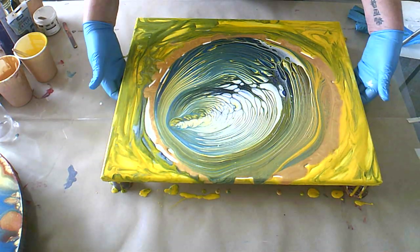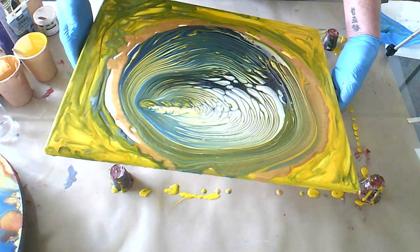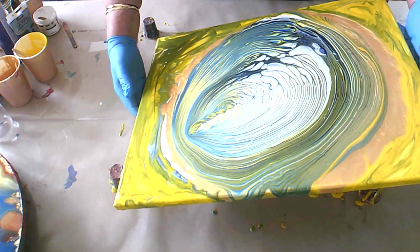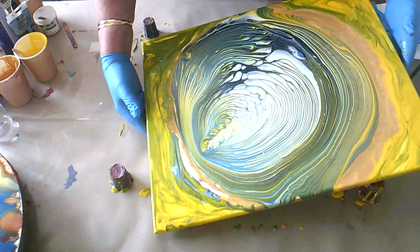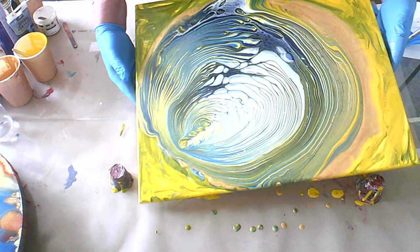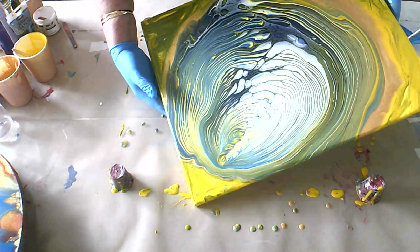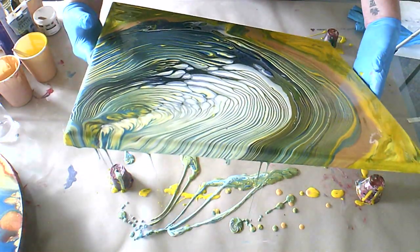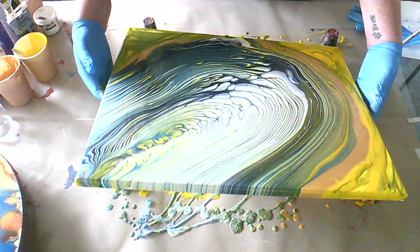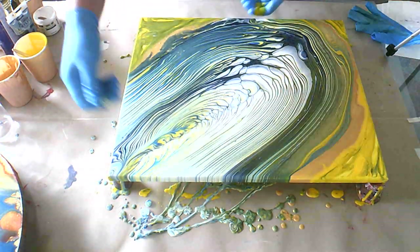I really wanted to just show you guys — it happens. So this canvas, I don't think I mentioned it, is a 16 by 20 inch. Let's go off this corner first I think, because I kind of want to keep what's going on over there. I'll just go off this corner here. Let me turn this around so you guys can see better.